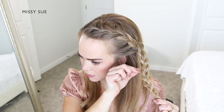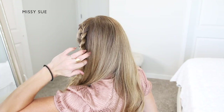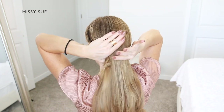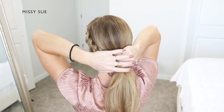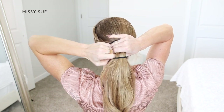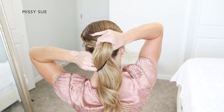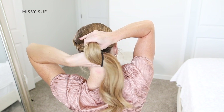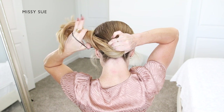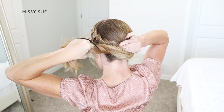Now I'm going to create the bun portion of the hairstyle. To do this, I'm going to combine all of my hair together at the nape of my neck. I'm going to pull the hairband part way over the ponytail, then with my left hand I'm going to tuck my hand underneath the ponytail. This is going to flip the hair so it becomes twisted, then I'm going to slide my hand down the ponytail and twist my left hand again.